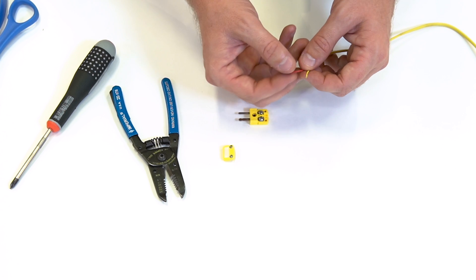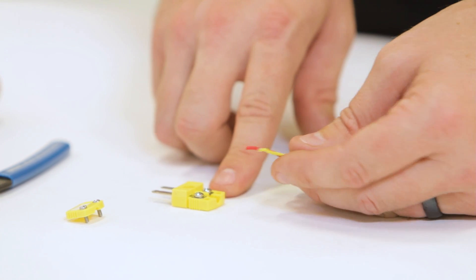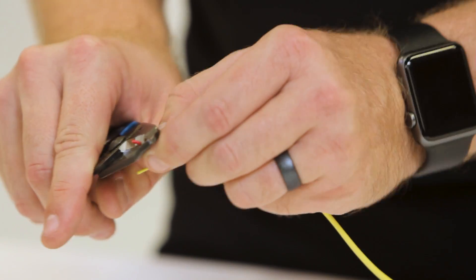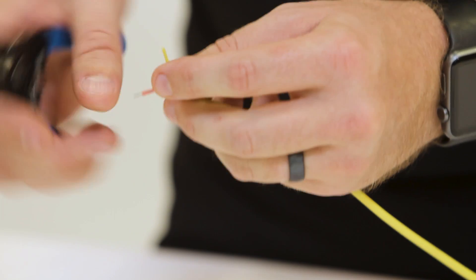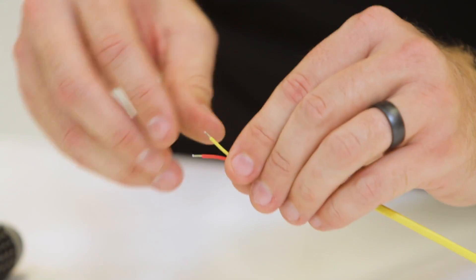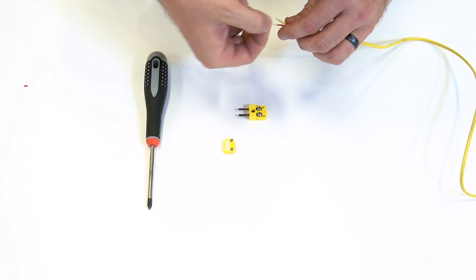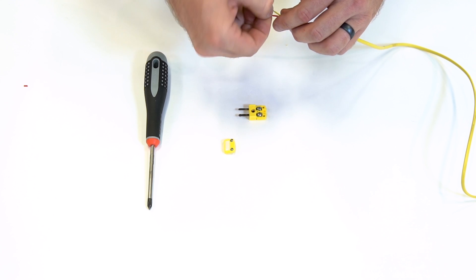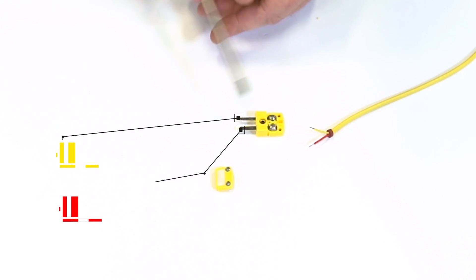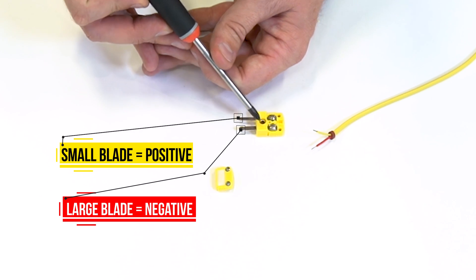We're going to strip about a quarter of an inch off of each of these wires for inserting into our screw terminals. Twist these up, making sure they're nice and tidy before putting them in. Remember, our yellow is our positive and our red is our negative — and this is labeled on the connector. It's embossed in the connector, so you have a plus and a minus.